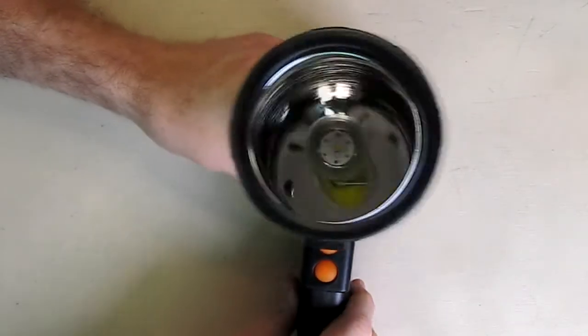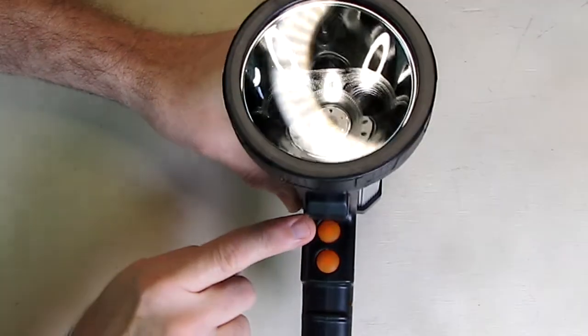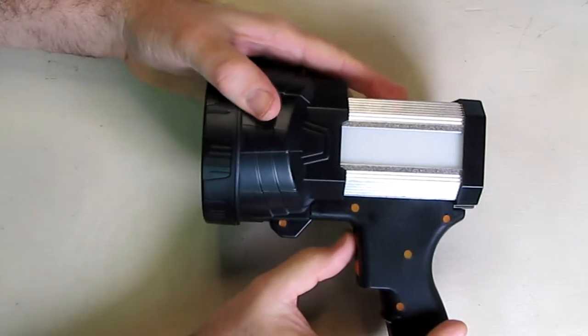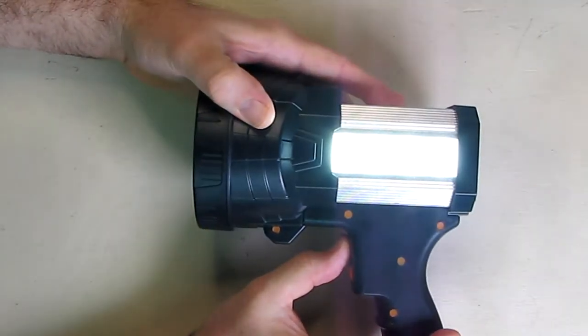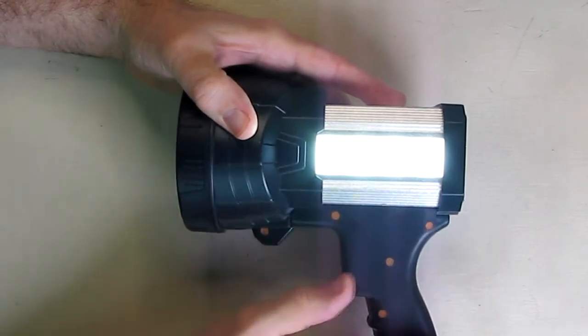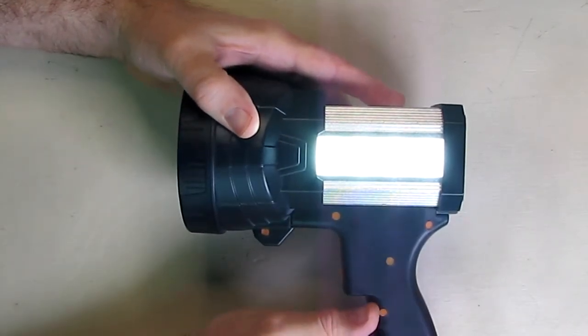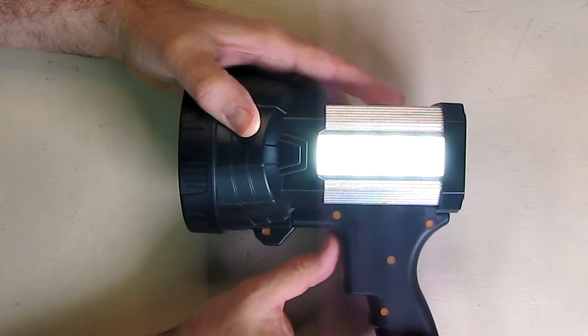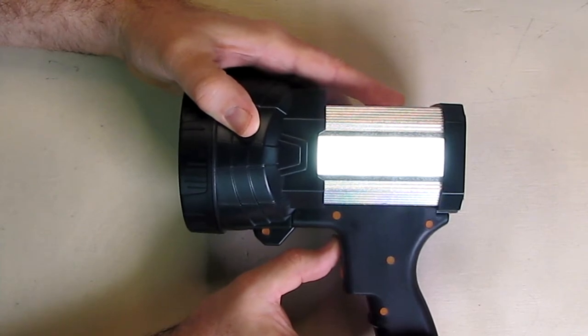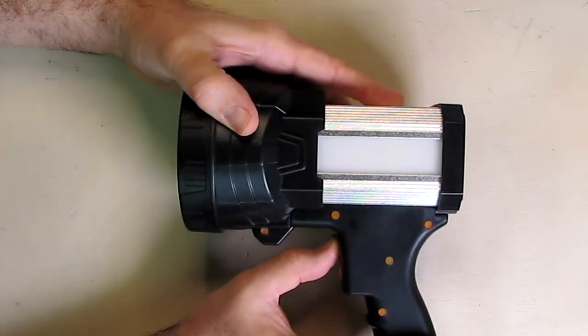There are two buttons on the trigger portion. The top button activates four bright LEDs on the side light — great for working on your car in an emergency. Hit it again and it goes to a dimming mode, and then a third press shuts it off.